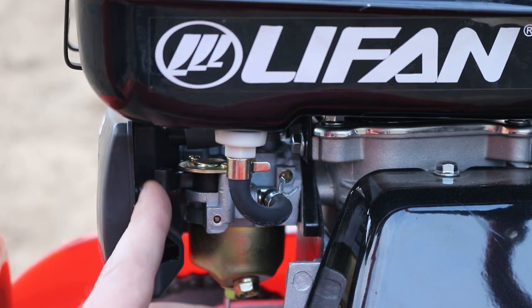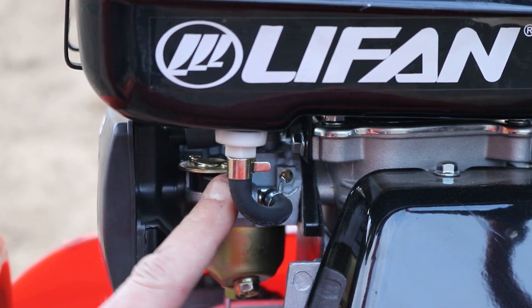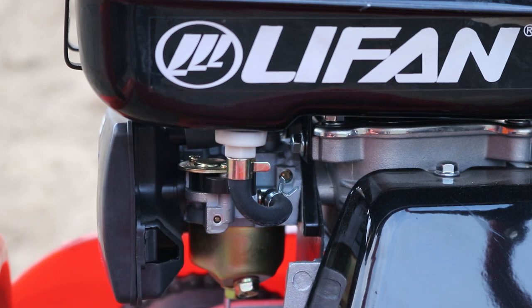Next, here is located the petrol tap. This is off, so you have to pull the petrol tap all the way forward. This is the petrol on now.